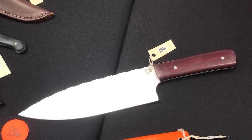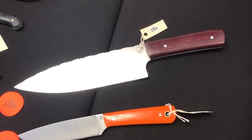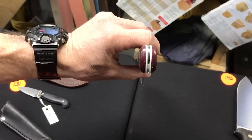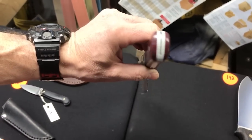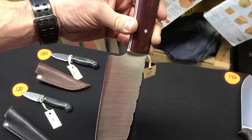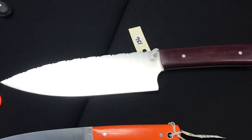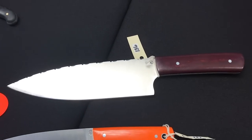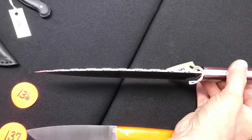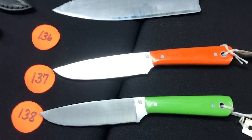Number one-thirty-six is a camp kitchen knife that has been taper ground top to bottom — custom one-off. If it had the toxic green handles like Elaine's kitchen, this knife would not be in the show — it would be in our kitchen at home. So now I have to make a lime green one.